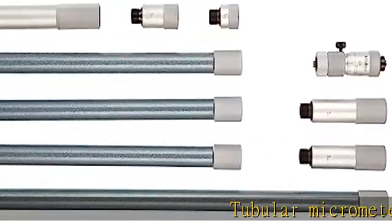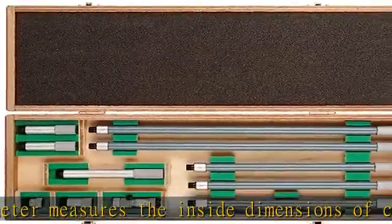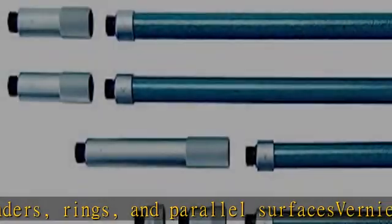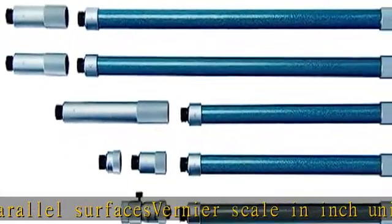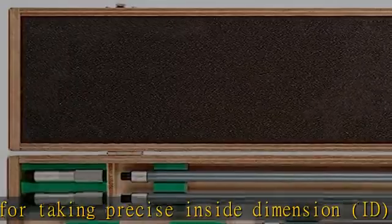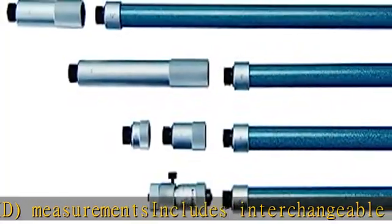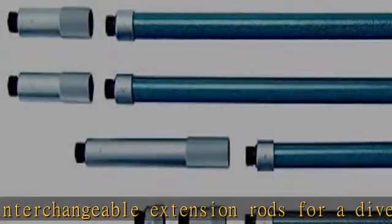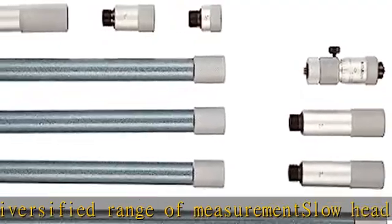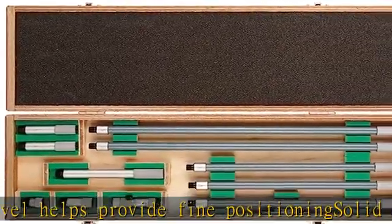Tubular micrometer measures the inside dimensions of cylinders, rings, and parallel surfaces. Vernier scale in inch units for taking precise inside dimension (ID) measurements. Includes interchangeable extension rods for a diversified range of measurement. Slow head travel helps provide fine positioning. Solid extension rods help provide durability. Check the description to get this product today at the best price.